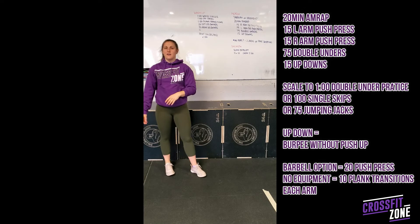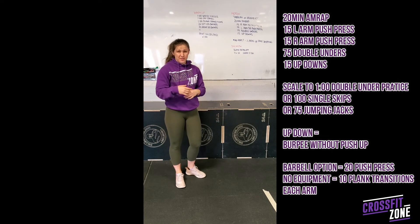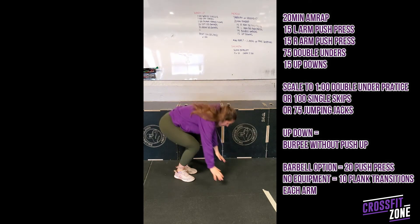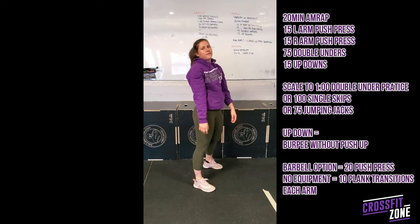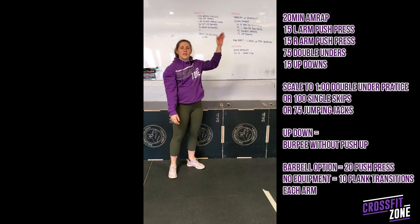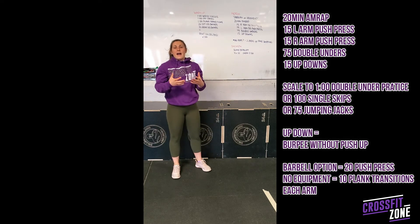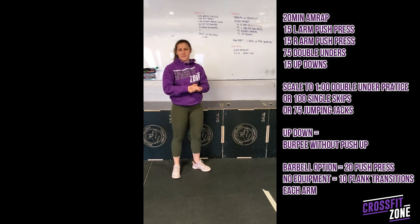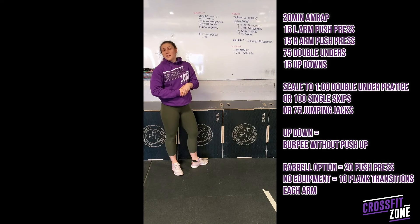Then 15 up-downs — this is just the top part of the burpee, so we're not programming full ones today. We've done a lot of push-ups this week, so for these you're just doing the up-down part of the burpee, and you'll cycle through as many rounds as you can in 20 minutes. If you have a barbell and no dumbbell, you could do the push press as a barbell push press — we're looking for 20 total reps there. Let me know if you have any questions.